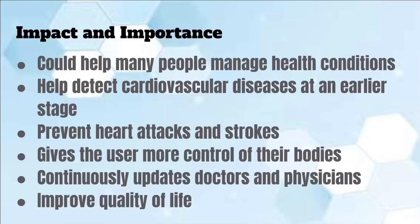The impact and importance of the heart monitoring t-shirt is that it can help many people manage many different kinds of health conditions. It can help detect cardiovascular diseases at a much earlier stage so that they can be treated easier. It can prevent heart attacks and strokes, give users more control of their bodies, giving them a better sense of security. The t-shirt can give your doctors and physicians constant updated data of your vitals and could also improve your quality of life.